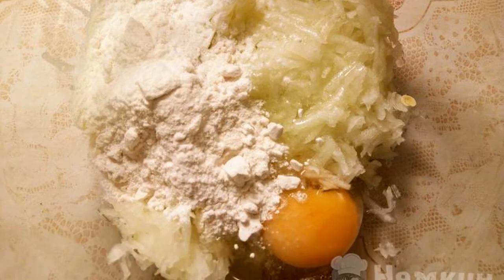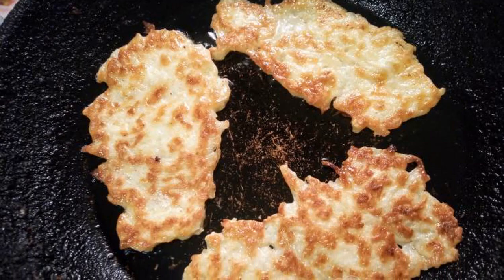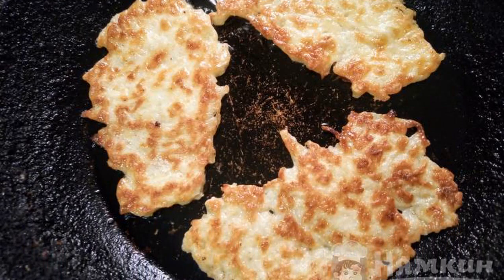Peel and grate the zucchini, then mix with egg and flour. Fry the zucchini fritters in vegetable oil until golden brown.